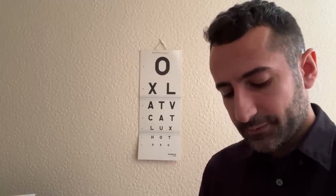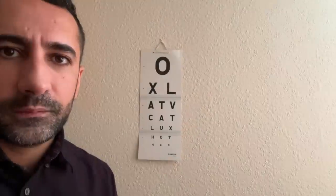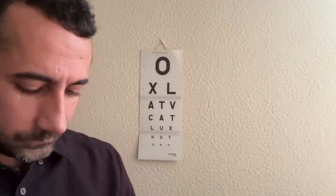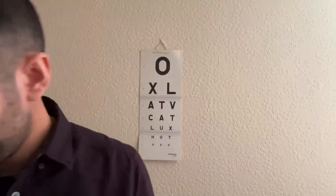Cover the other eye for me now. And again, is the bottom row clearer with the lens, without, or all the same? And for the second lens, bottom row clearer with, without — that's fine.